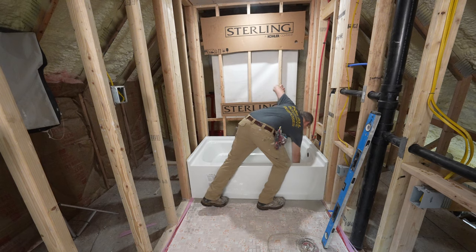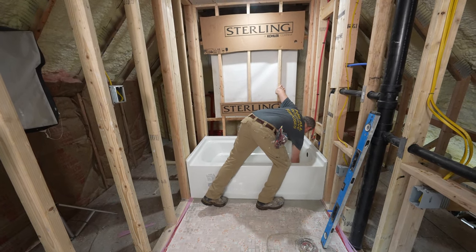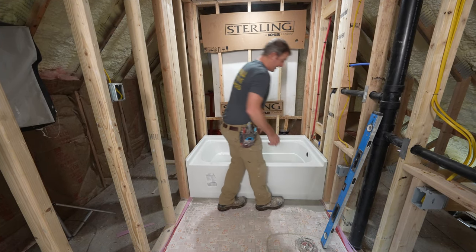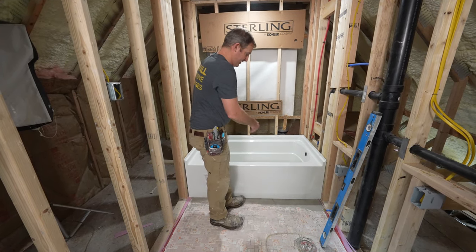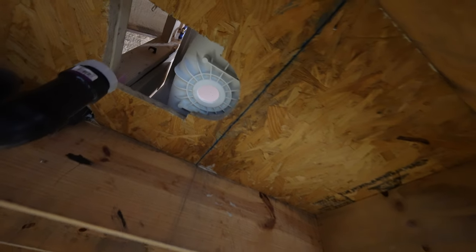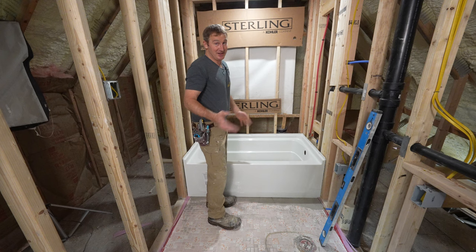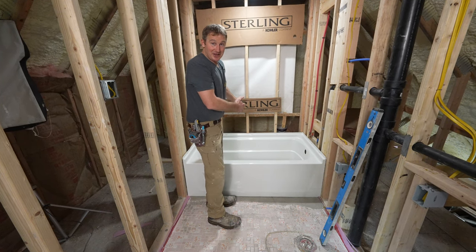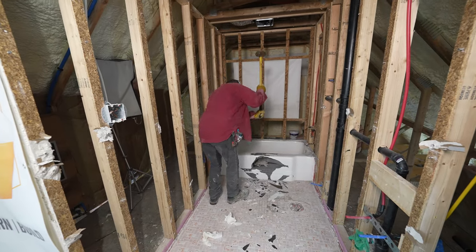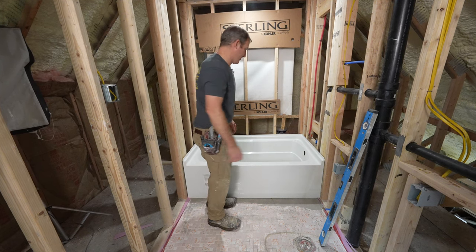Looking at my drain, I do have to cut out a little bit more of the subfloor to make sure I have enough room around the drain. We had a 30 inch tub in here before and now it's 32, so everything's going to be shifted slightly. Keep in mind when you change out a 30 inch tub and put in a 32, you are going to have to change out your trap and your drain assembly so that you can maneuver it into that new location.